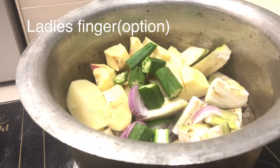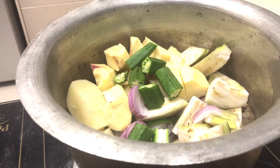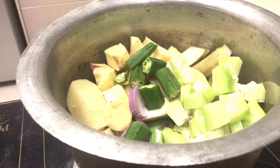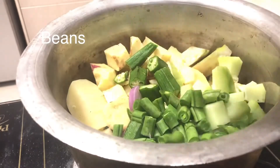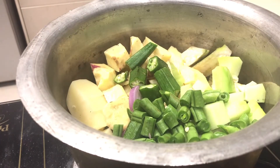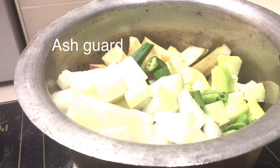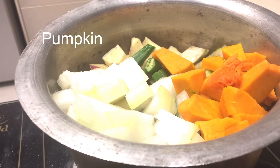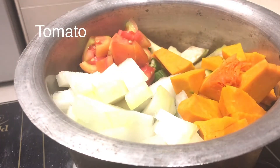Add 2 to 3 vegetables. Eat the beans, turn the beans. I will add the carrot and the vegetables. I will add the water vegetables.